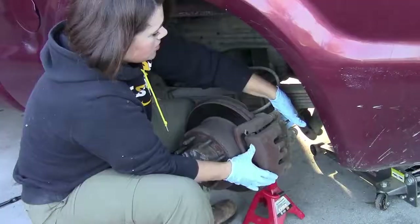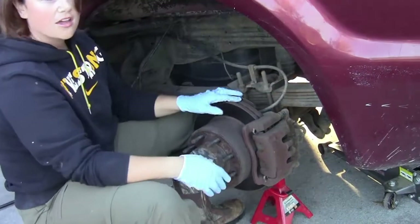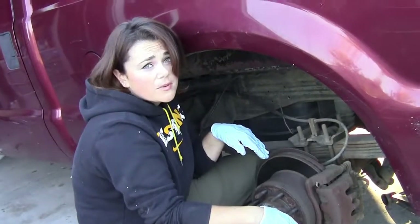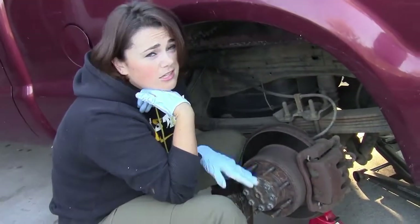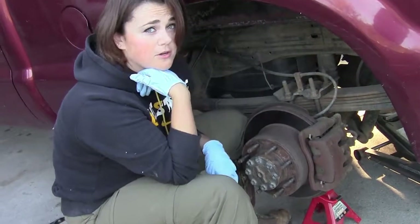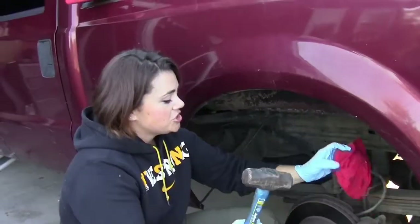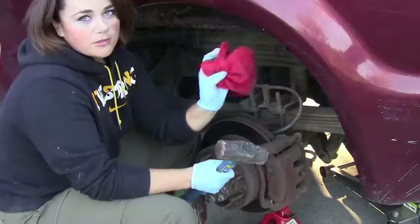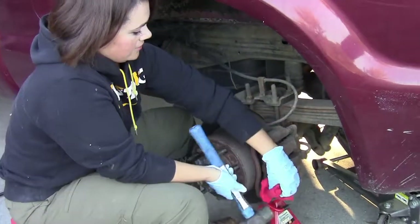Now we can yank it off. If you're not super strong and you can't get it to wiggle off, you might want to bang on it a little bit. But be careful — if you smash it really hard you can seriously screw up your calipers, and those are really expensive. I'm gonna gently beat the crap out of it with this rag so it doesn't hurt it.